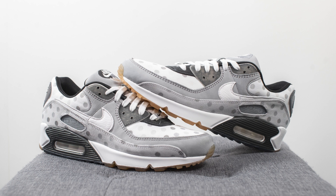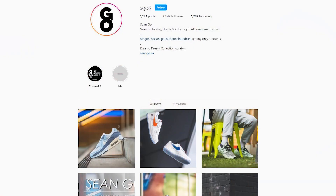Let me know in the comments section down below what you guys think about this Venn Diagram Air Max 90. Are you guys feeling the design and the color of this shoe, or is this going to be a pass for you? If you guys liked this review, be sure to like, comment, and subscribe if you haven't yet. You can follow me on Instagram at sgo8.